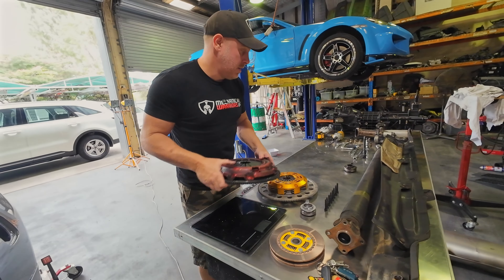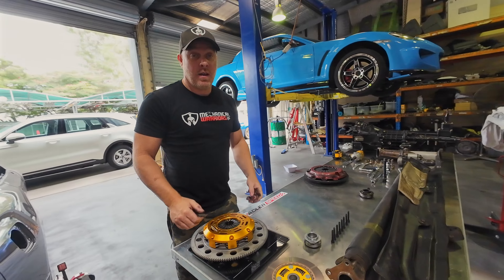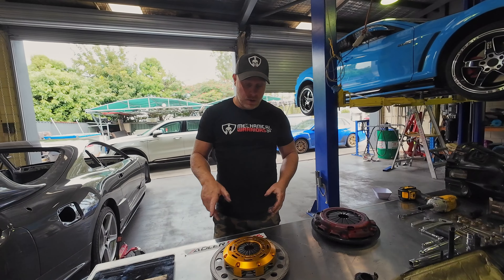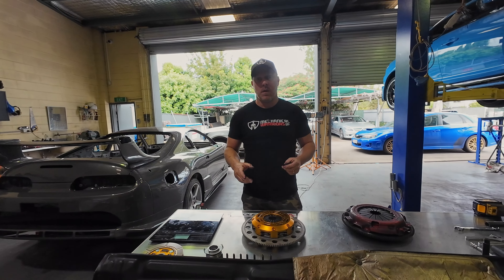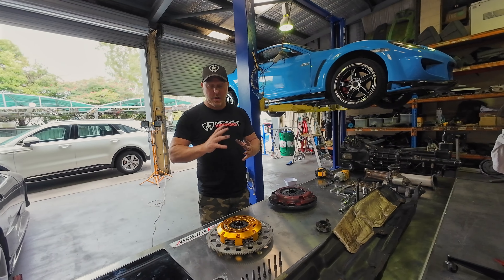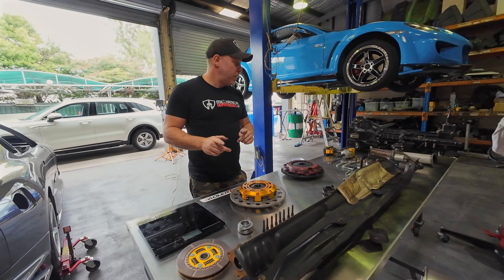The old assembly weighs 15 kilos. The new one — 8.7 kilos. That's quite a significant drop in weight. That will do two things: one, it'll give us a little bit faster acceleration. However, because we have less rotational weight, it will make it slightly harder to drive the car smoothly — once something's in motion it tends to stay in motion. The less mass in the flywheel, the easier it can stop rotating, so when you let the clutch out and it grabs it could stall the car more easily.